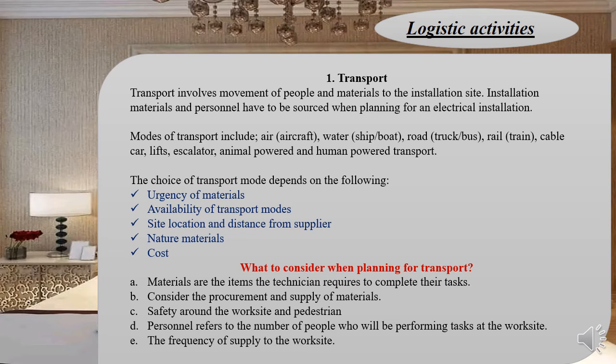What is very important to consider when planning for transport is the cost of the materials themselves. Don't use a very expensive transport mode where the price of transportation exceeds the material cost. Also consider the safety of personnel and the frequency of supply.